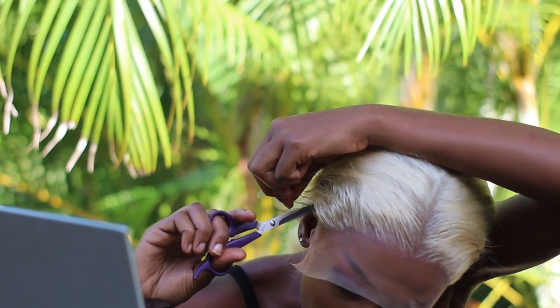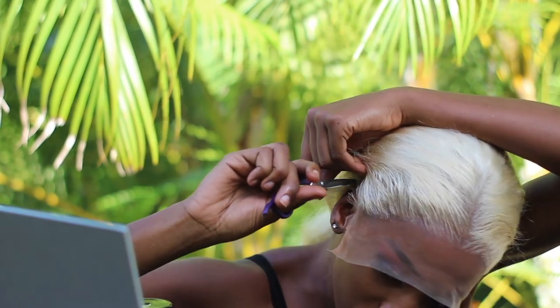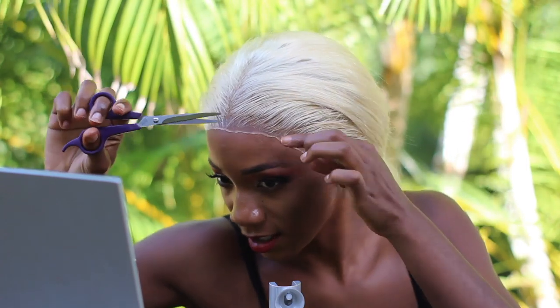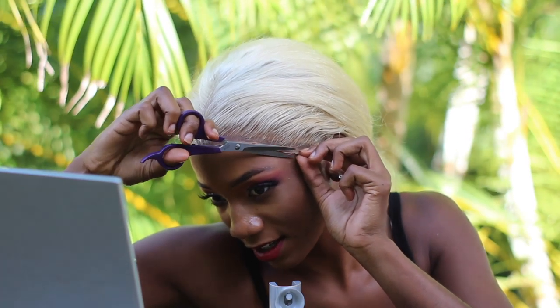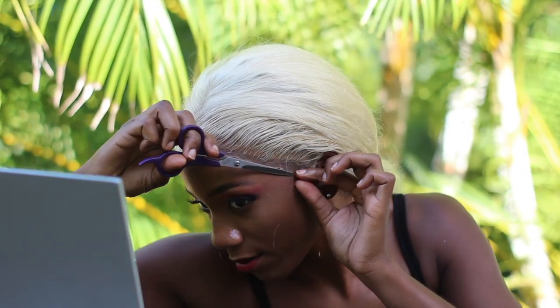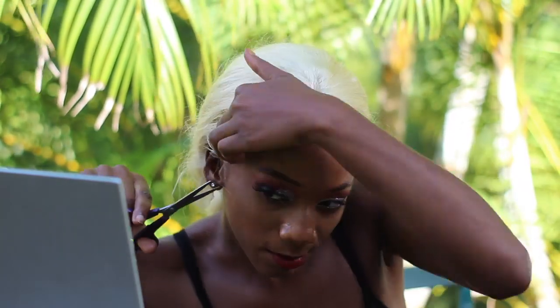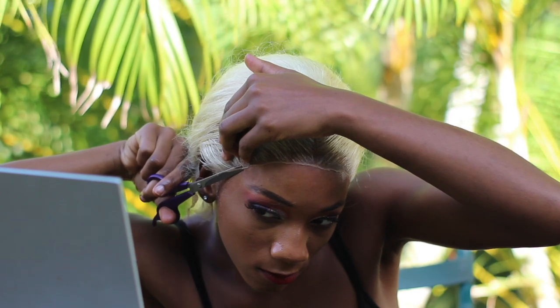I noticed this 613 blonde is more of a blonde closer to white, so keep that in mind if you prefer blondes more on the white end of the spectrum. Now fixing up the detailed areas — when it comes to cutting lace on my head, I always cut it straight because it's so difficult for me to cut in a jagged motion on my head. That's why I prefer cutting lace on a mannequin head first and then putting it on. Make sure you cut your lace as close to the hairline as possible — you'll thank me later.